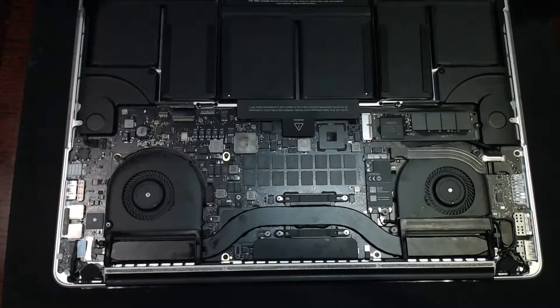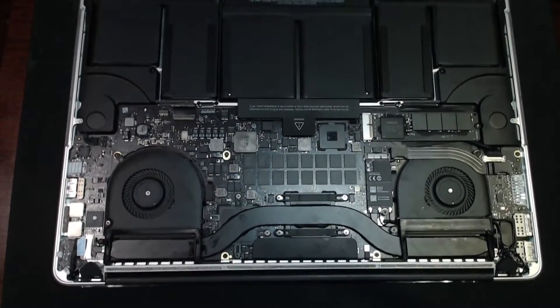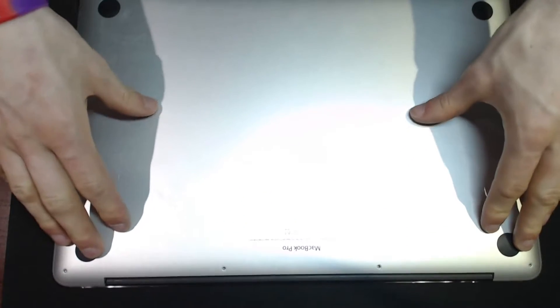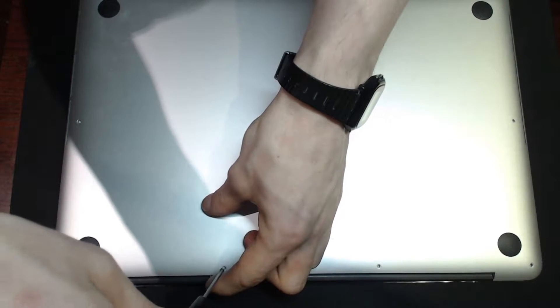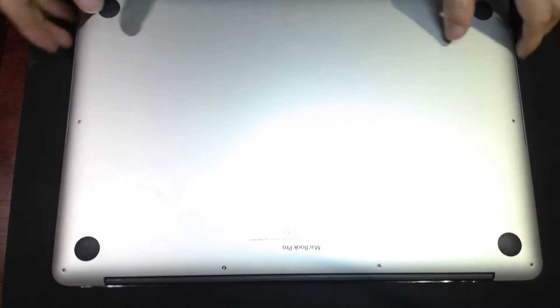I think we're there. We are ready to put the back panel on this and fire it up. Let's put that fella down and we'll just put our single securing screw in for now. I've got a fresh set of screws that I'm going to fit to this, and we'll just make sure that this turns on.